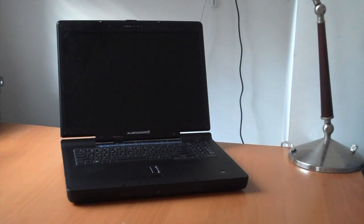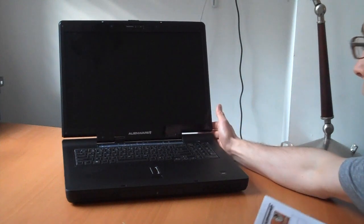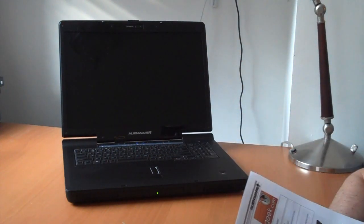Hey everyone, it's Sal from geek.com and we're looking at the Alienware M17 Gaming Notebook. We just did a quick unboxing and you can see it right here out of the box. I found the spec sheet so I just wanted to quickly go over what's going on and let the system boot up as it goes.